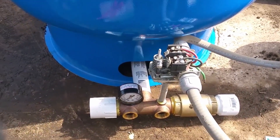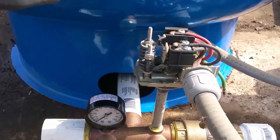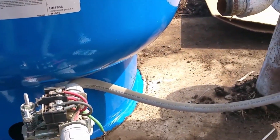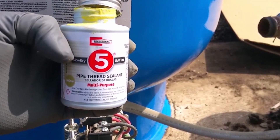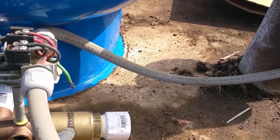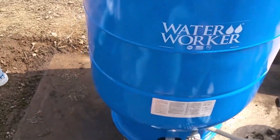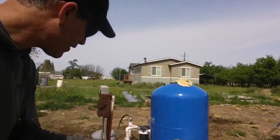Here's what we have so far: this is our tee coming out of the bladder tank. We've got an inch-and-a-quarter threaded coupler, we've put our gauge on as well as our pressure switch. This is my favorite stuff to use for sealing — Rector Seal pipe thread sealant number five. We've got a check valve because the one down in the well — remember we're switching over — so we need to put one on top. We'll hook in there and bring it back in a minute. We've got the tank in and the plumbing done.